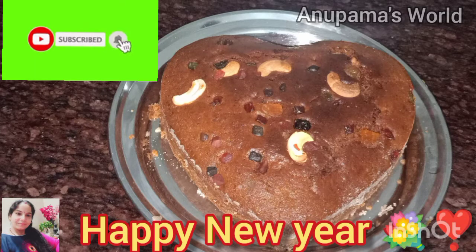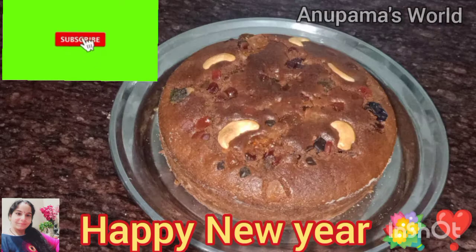Hello all my dear lovely friends, how are you guys? If you haven't subscribed to my channel, please subscribe and press the bell icon.